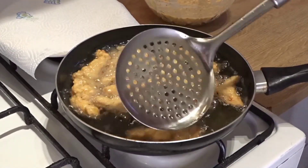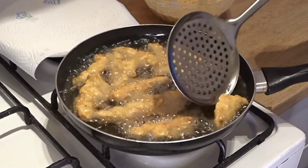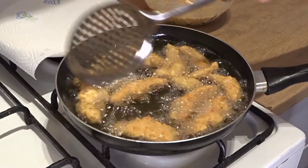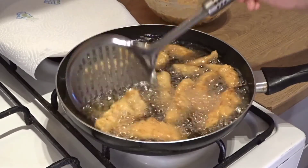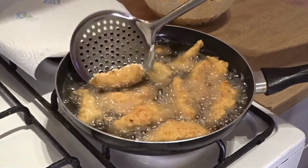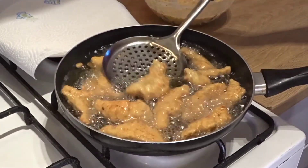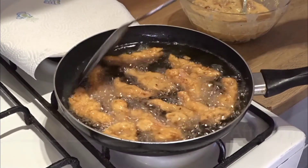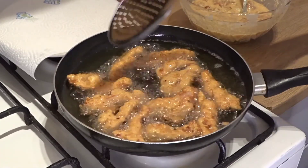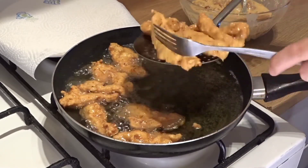This is a very good golden color, so we will flip it to the other side. Don't put it on high flame because the chicken will become tough. Fry it on medium flame — fry the chicken for about 5 minutes on each side. Remove the chicken onto a paper towel so that it will absorb the extra oil.